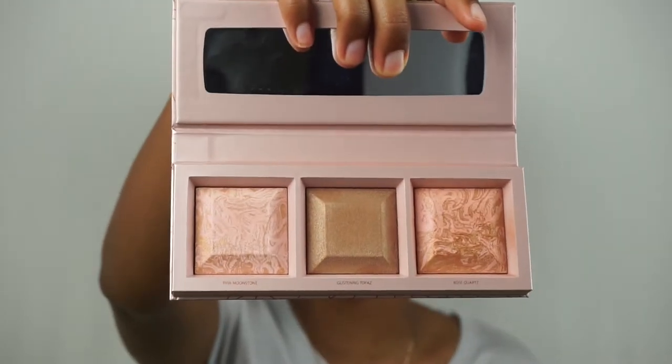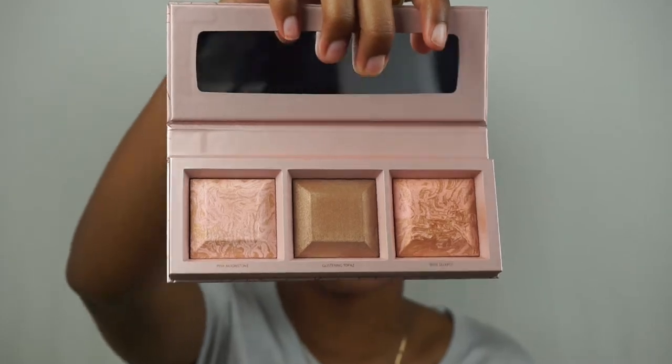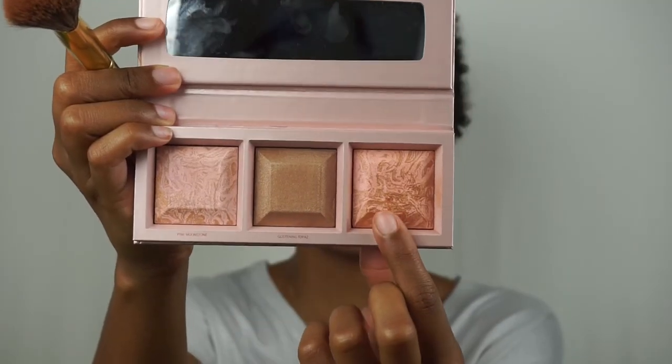So after blush, I like to go in with a tiny teensy bit of glow, just because it's me and I can't live without it. If you saw my last video, I used these with a wet brush to get more pigment and more of a glow from the gods type effect. For work, I like to be a little bit more subtle. So we're going to use this with a dry brush and just dust it over the cheeks for a little subtle natural glow that's just cute. So I'm going to mix Glistening Topaz and Rose Quartz. It's just like super, super subtle, which is what we want.